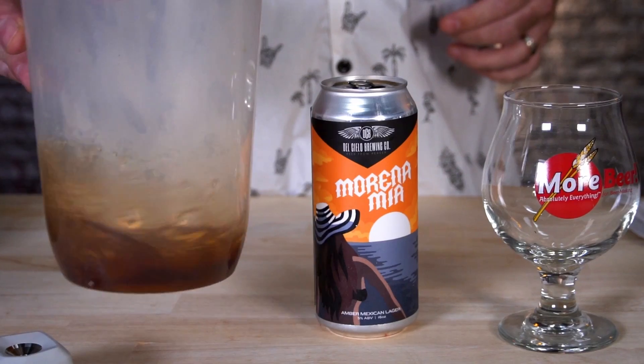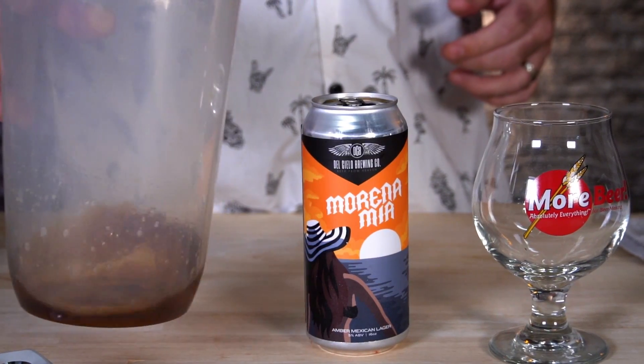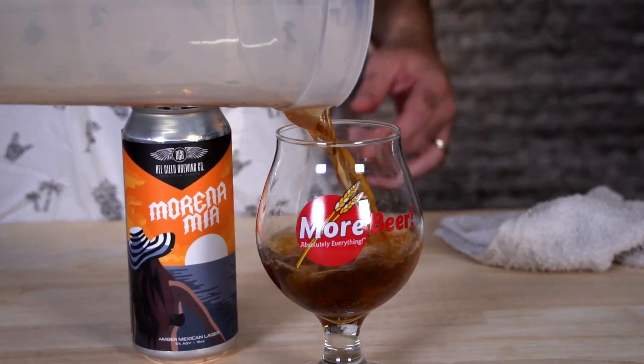The first thing we want to do with any sample, since we're going to be using the EasyDens, is degas it. So I poured this into something off to the side, shook it, and let it warm up to allow all that CO2 to escape. You want to make sure you degas whatever you're going to take a measurement of, because we're using the EasyDens as well as the SmartRef.